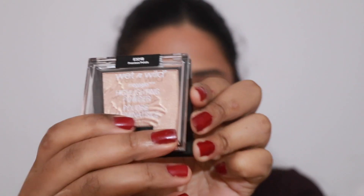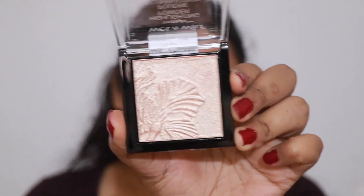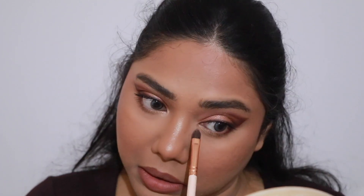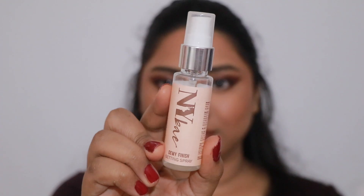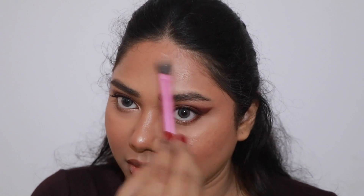For my highlighter I'm using the Wet n Wild Mega Glow Highlighter — this is my latest purchase. I'm going to apply it on my nose, inner corners, cupid's bow, and also on my chin. I felt like adding a little bit of gloss, so I'm using a lip gloss to add some shine. Then to set my makeup in place I'm using a dewy setting spray. I'm going back to the same highlighter and applying it on my cheekbones and forehead after the setting spray, because this makes your highlighter pop more and not look as powdery.